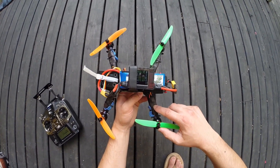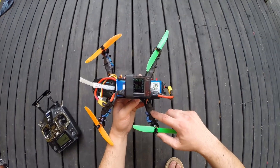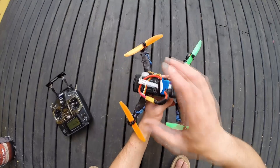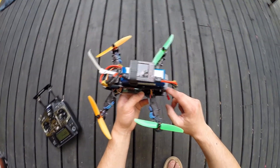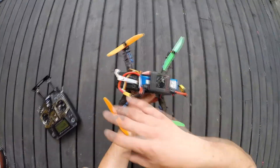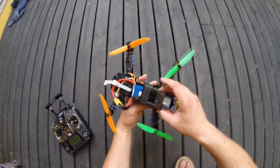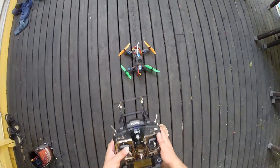I'm using SimonK Emax pre-flashed SimonK ESCs from BangGood.com, and running a 2.2 amp-hour battery. It's heavy, but that compensates for either the Mobius or GoPro and the FPV gear I haven't added yet. I do have the board camera on, so a little extra weight offsets the missing components. I'll probably go down to a smaller battery eventually — but anyway, let's get to the test.